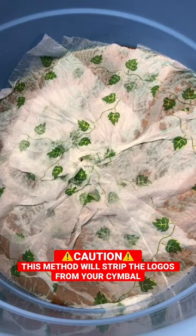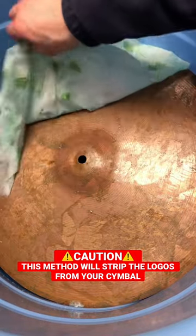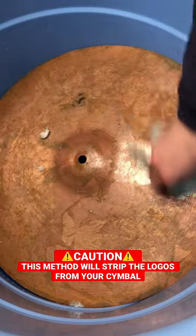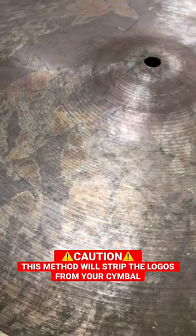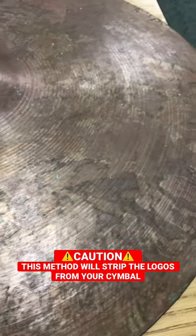I gave the symbol one more soak, and due to the oxidation, this is what we're left with. But if I polish it up with some metal polish and maybe some finish, it could look really nice.